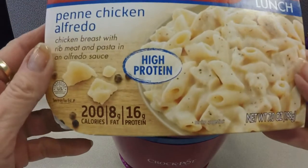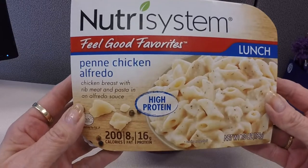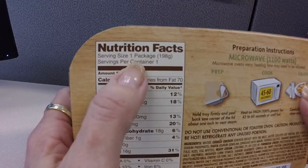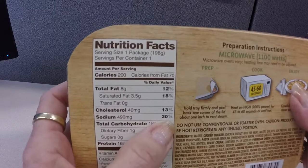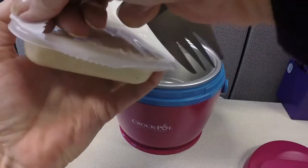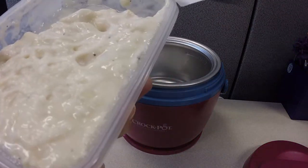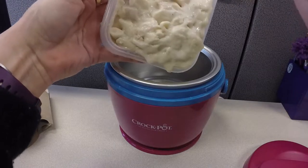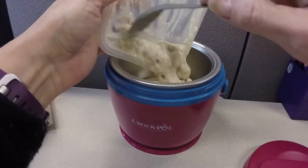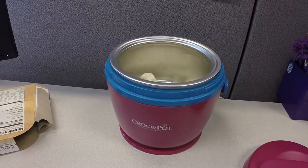Next up is the other Nutrisystem one I got, which is a penne chicken alfredo. I was really worried about this — if you remember from our last video — about it being really watery and just nasty. Calories 200, total fat 8 grams, sodium 490 milligrams, carbs 18 grams, protein 16 grams. The pasta was okay, not too mushy. The chicken texture in this was better — it's not as chewy as the margarita. It actually had a decent amount of chicken to pasta ratio. The margarita had only 11 grams of protein and this has 16 grams, so that makes sense.